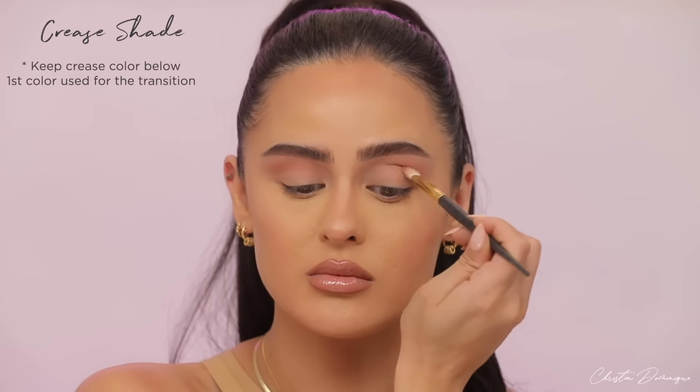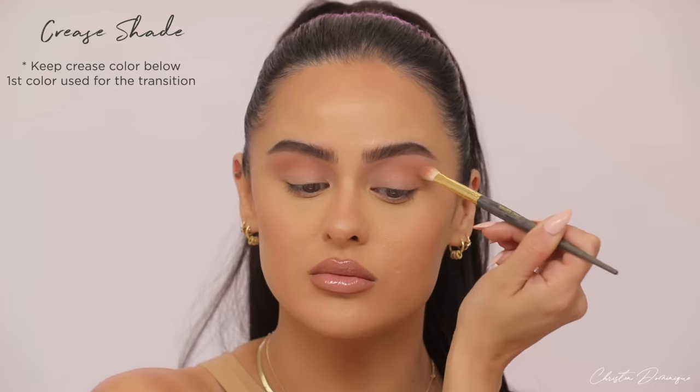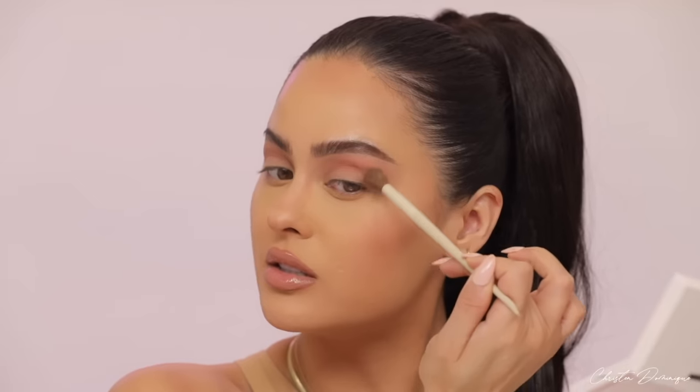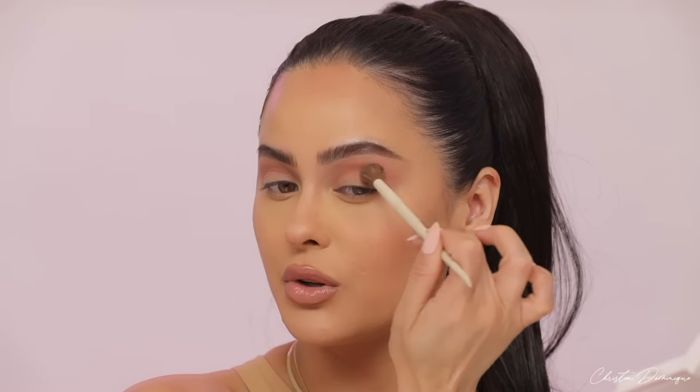This part can take a while — even though my videos are 10 to 15 minutes, blending the crease actually takes quite some time to get everything nice and soft. Make sure this crease shade stays below the transition shade so it creates that smooth, even gradient. If you're having trouble blending the crease area, go back in with your fluffy brush — without adding any more color — and very lightly go over the outer edge in circular motions. Do not press down; keep your hand far back on the brush.